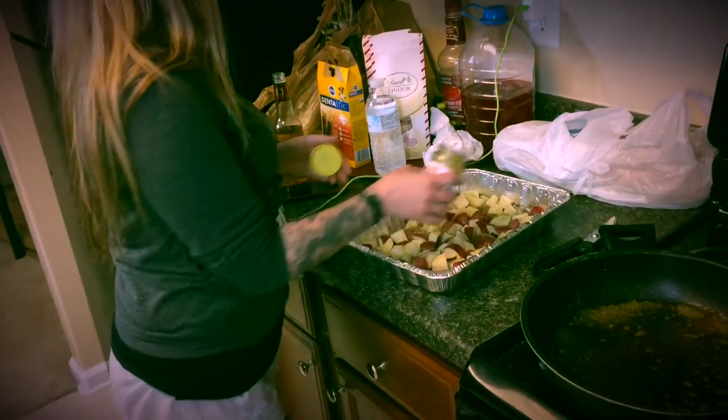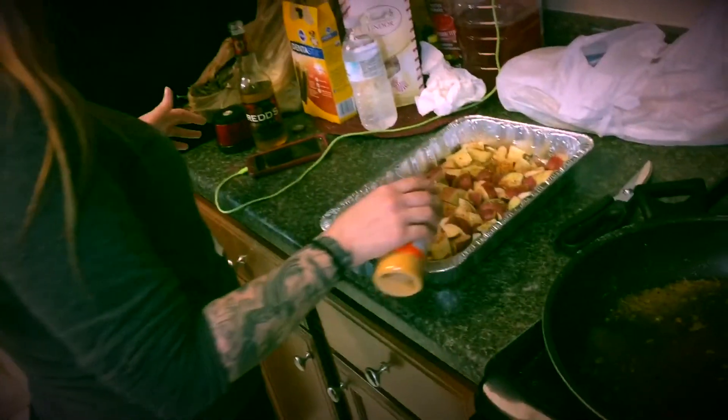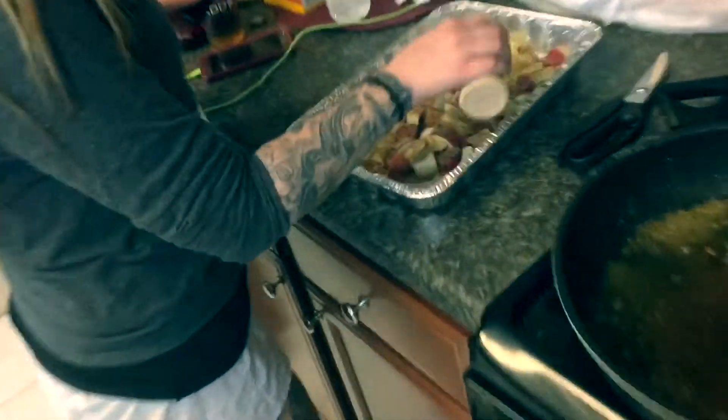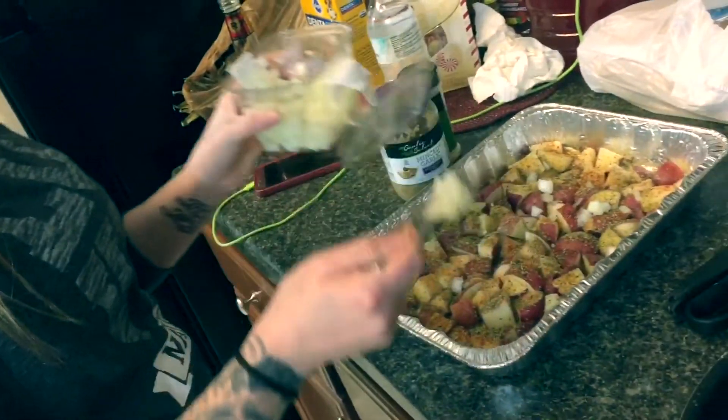You're not a real chef unless you can use your hands — utensils don't mean shit in this house. Load it up with lemon pepper, then Cajun. It's not over yet — more seasonings. Shake it all out; it looks like a lot but it's got to evenly coat all the potatoes. Get your pre-chopped yellow onion — I use pre-chopped because I don't feel like crying — and sprinkle about two tablespoons on top.